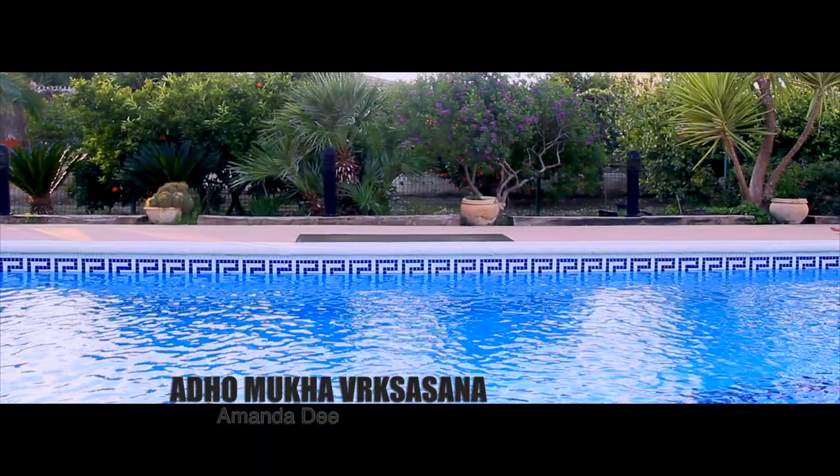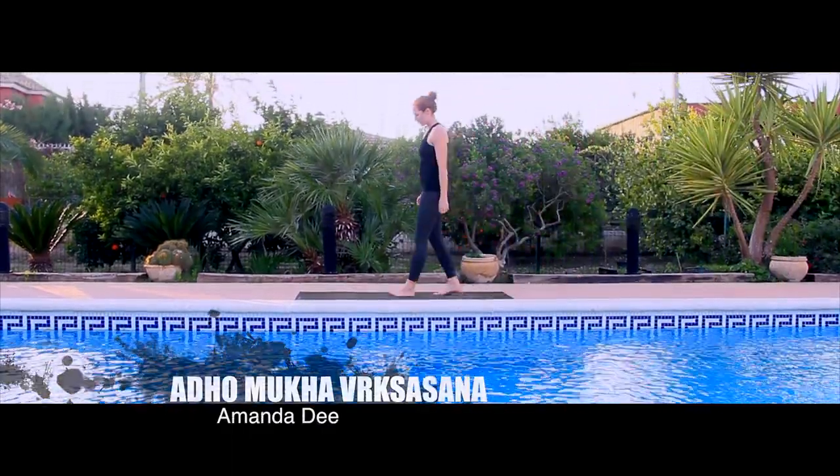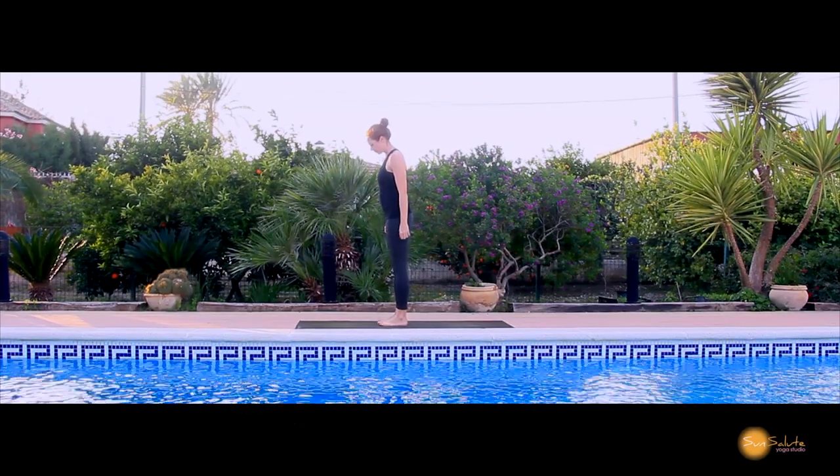Hi, my name is Amanda Dee and today we're going to break down Adho Mukha Vrikshasana, which is often known as handstand.